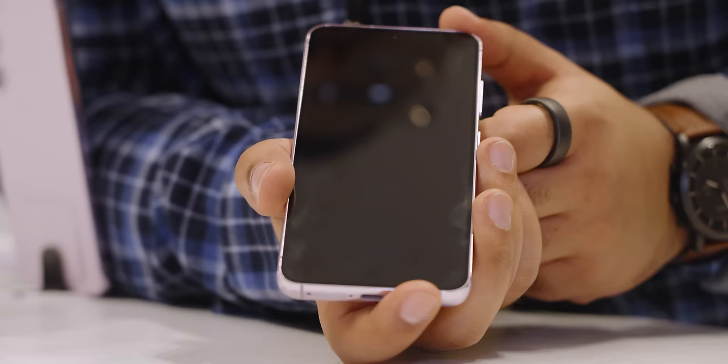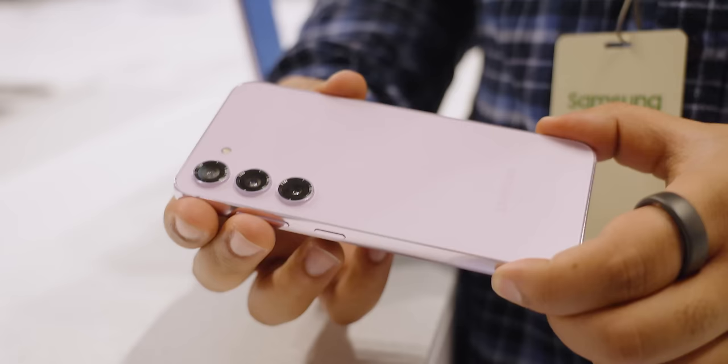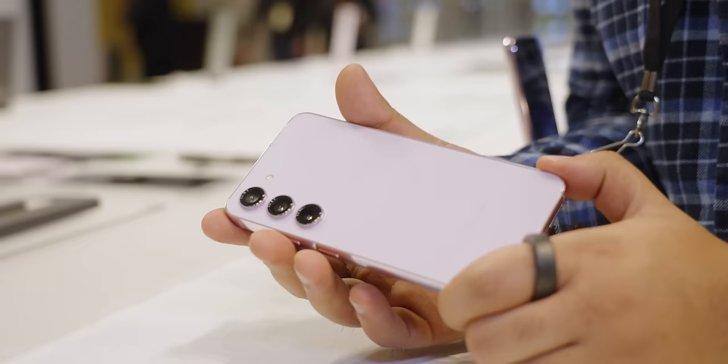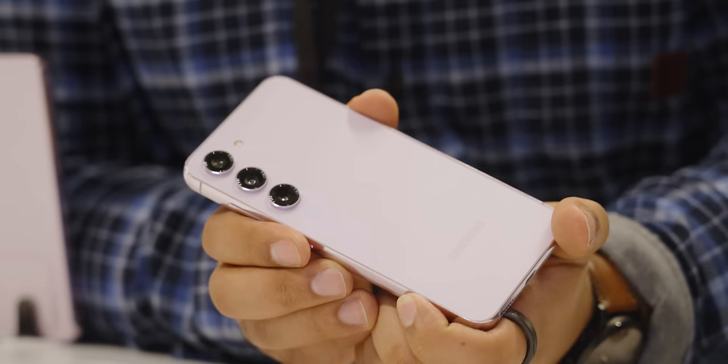Starting with design, Samsung said let's take the essence of a phone and boil it down into the most basic thing you can get, and that's not a bad thing. It's a flat design, it still has that kind of rounded corner so it fits nice in your hand. It's not quite that complete flat rail like the iPhone. On the back there's no camera housing, just the raw lenses, which looks nice but you'll definitely want to put a case on because these are pretty exposed.